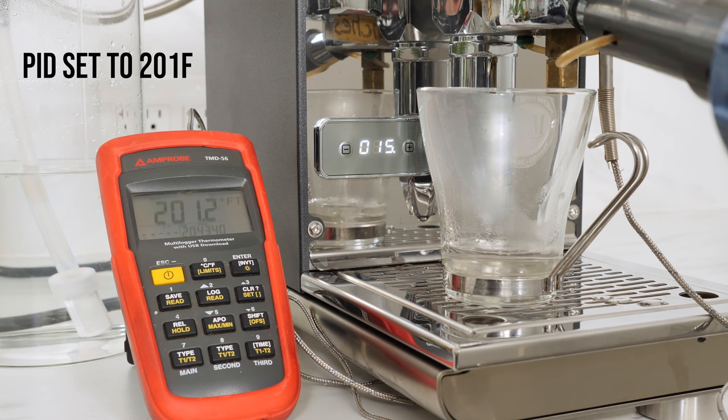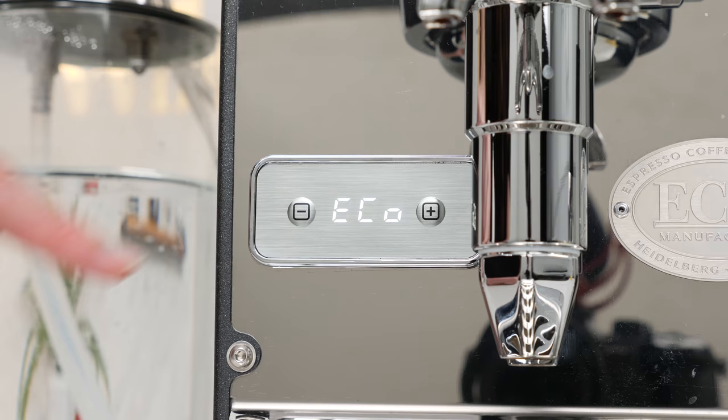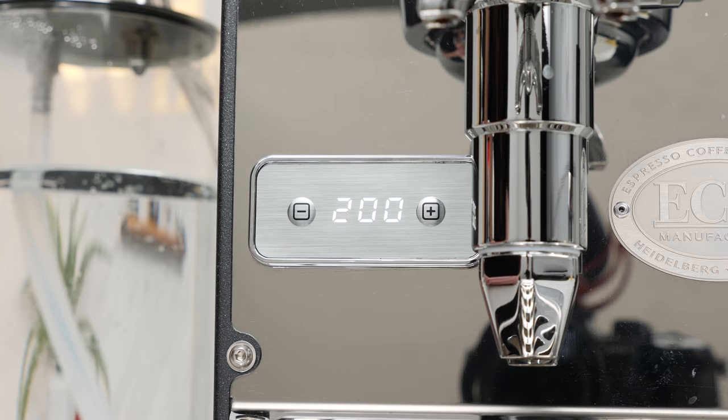In my tests using a SCASE device, temperature was extremely accurate, generally within half a degree Fahrenheit of your programmed temperature throughout a simulated shot. Using the buttons on the display, you can also turn on and program Eco mode, which designates the amount of inactivity time in minutes before the machine enters a standby state. You can set a cleaning reminder, or number of brew cycles before it prompts you to backflush, and toggle between Fahrenheit and Celsius.